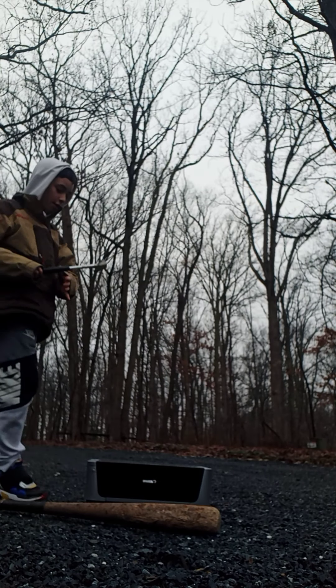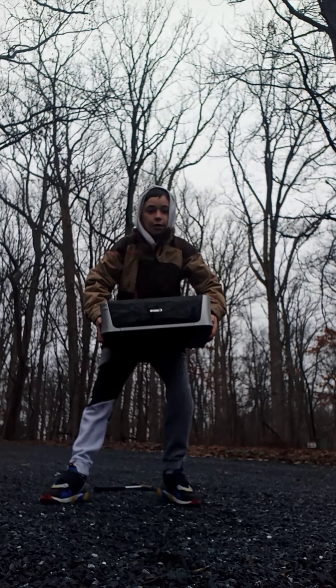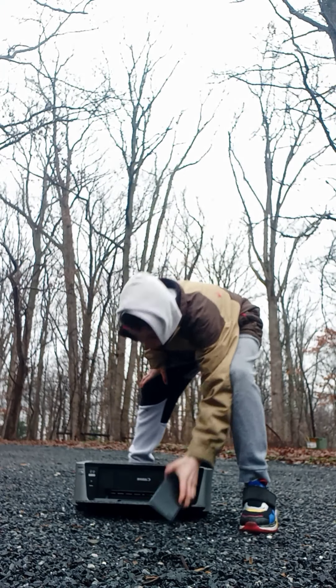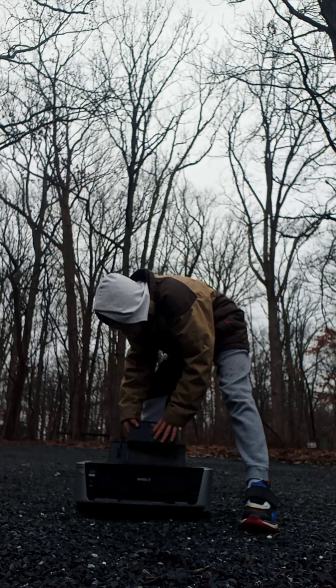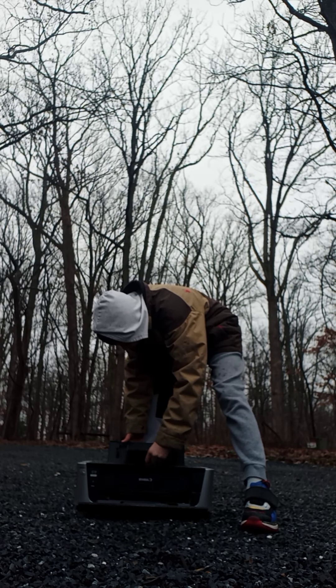Guys, we're going to start by doing a drop test. Drop test. 3 feet. 3, 2, 1. A piece fell off. Can I put it back on? Yeah, I don't know.